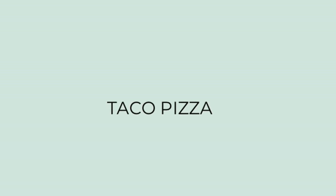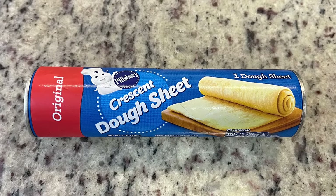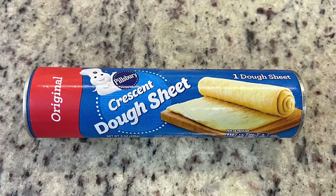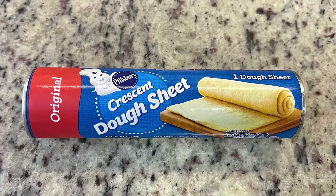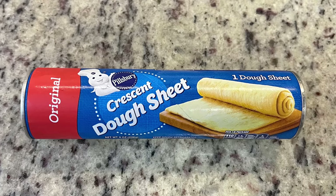For dinner the next night I'm making another one of our family favorites — this is another kid-friendly, family-friendly dinner that's super quick and easy. For this taco pizza you're first going to need some sort of pizza crust. You could use homemade dough or store-bought dough, but for this particular taco pizza I like to use crescent roll dough. Today I've got one of the sheet doughs, but sometimes I just use the regular crescent rolls and pinch them together. I'm going to lay that out on a greased baking dish and pre-bake the pizza crust in the oven according to package instructions for about eight to ten minutes.